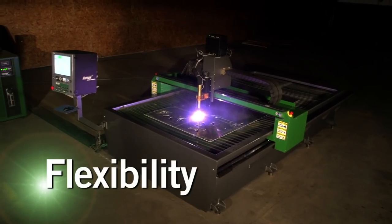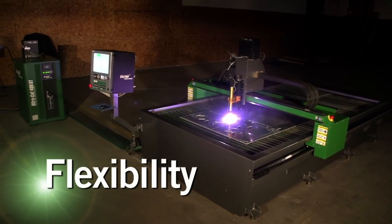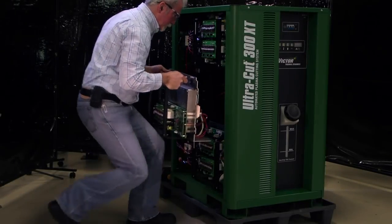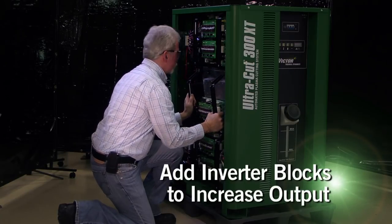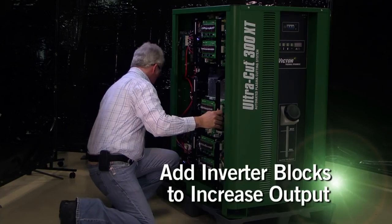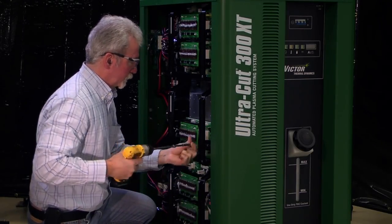With the UltraCut XT, you get a system configured to match your needs today and tomorrow. Its modular design features a common cabinet for all models. To upgrade, just add inverter blocks to expand cutting capacity from 100 up to 400 amps. A field technician can make the installation in less than 30 minutes.